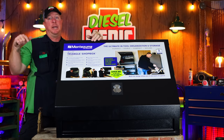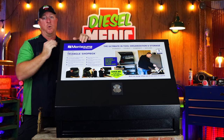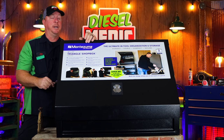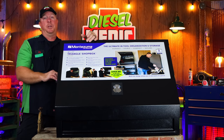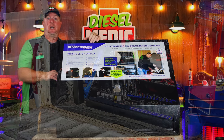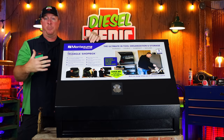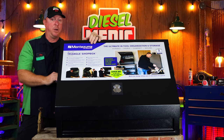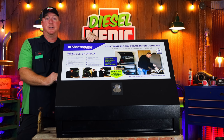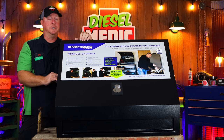Alright guys, like I mentioned in the intro we got the brand new Montezuma shot box in here. It is 36 inches long, 17 inches deep, and this thing has a ton of storage in it. I'm a super huge fan of Montezuma — that's no secret. I've got it in my service truck and I believe it's the best toolbox for the money as far as footprint versus the amount of tools they'll hold. If you haven't checked out the video on the Montezuma box, I'll put a link at the top — be sure to check that out and you can see the space savings these boxes offer.